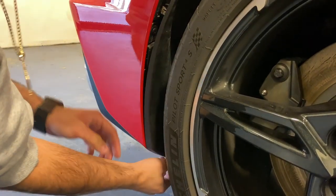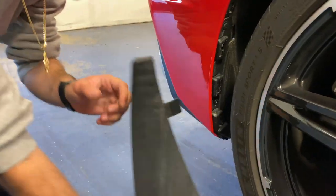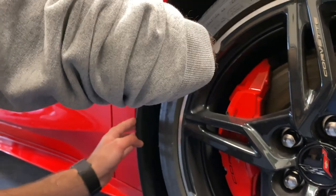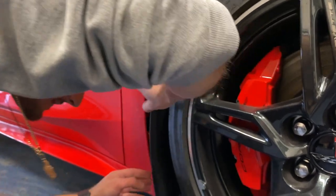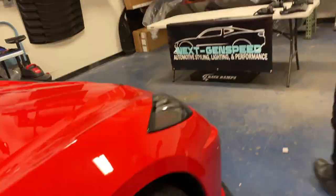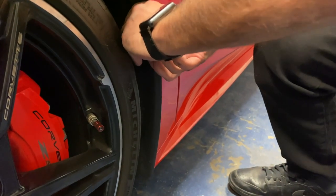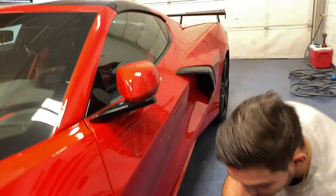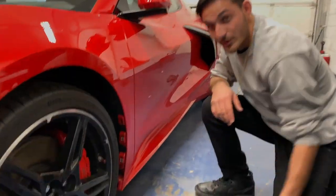This one's in there tight — got that side out. Got them all out, nice and ready to go. Going to clean these areas up quick, get all the dirt and grime out of there, and then put the new ones on.